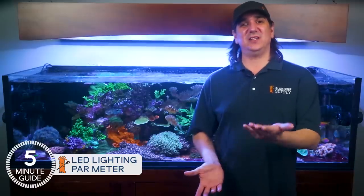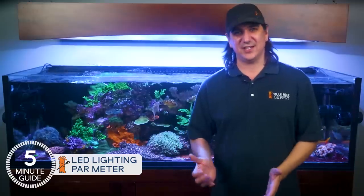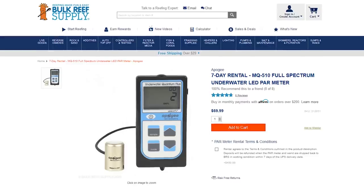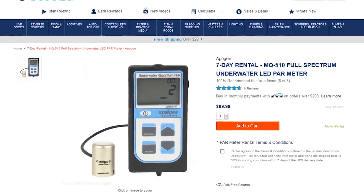You can buy a meter if you want, but unless you have a slew of tanks planned or advanced uses — like testing frags for color and growth at different intensities, or have friends to loan it to — it's just a lot cheaper to rent one. We have them for $70 for a week with a free return label.